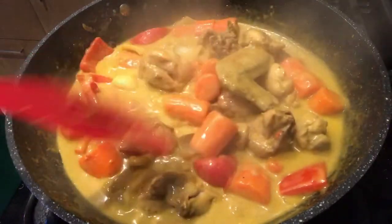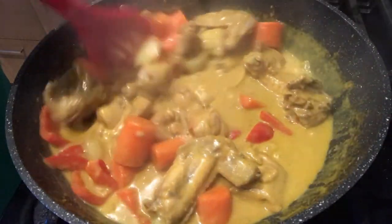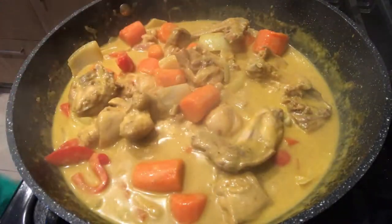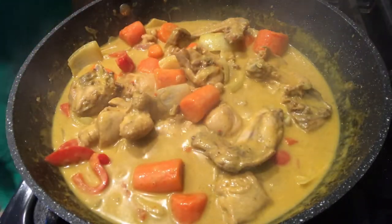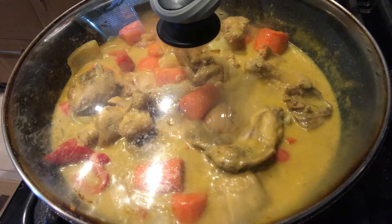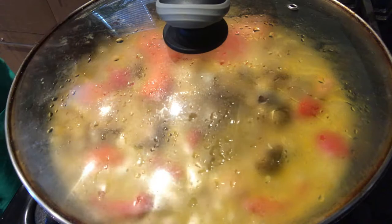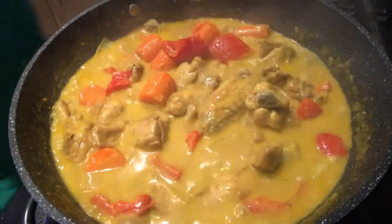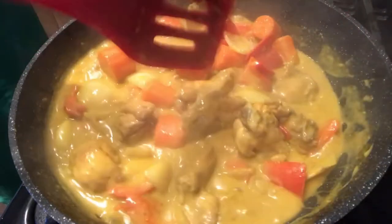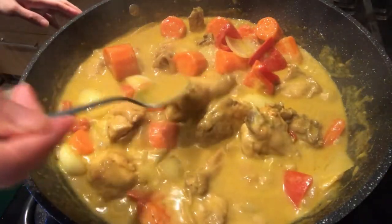Takukuluan pa ulit natin ang ating chicken curry. I-cover po ulit natin at mag-wait po ulit tayo ng mga 5 minutes — mas masarap po kasing lutong-luto ang gata, lumalabas po yung oil niya. After ng 5 minutes, maganda na po ang thickness ng ating sauce. Tikman po natin.